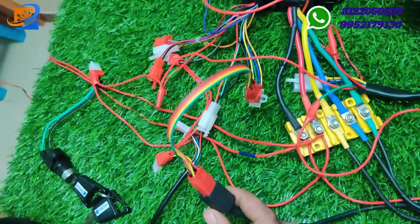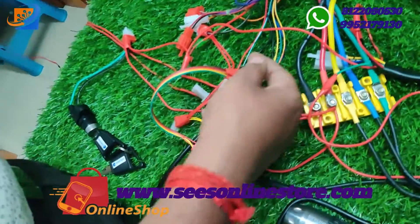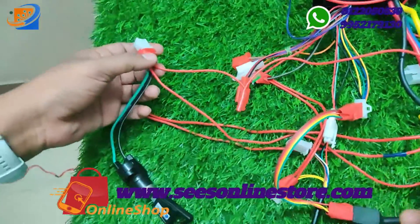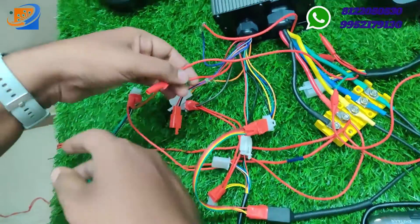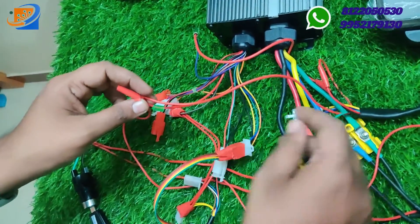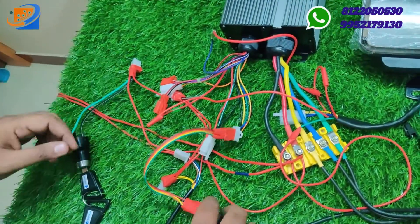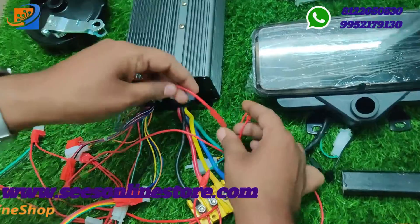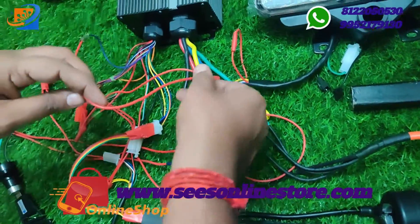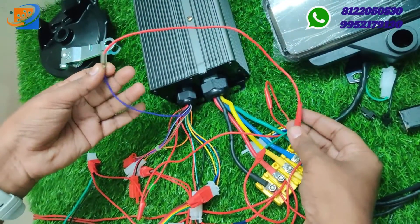For the hall sensor wiring, you need to interconnect using external wires: red to red, black to black, blue to blue, green to green, and yellow to yellow. For the power key connection, one end goes from the supply and another end connects to the red wire from the controller. Take a parallel red wire connection to the speedometer. In the speedometer, the green wire goes to the negative of the supply, and the black wire connects to the purple speed sensor wire.